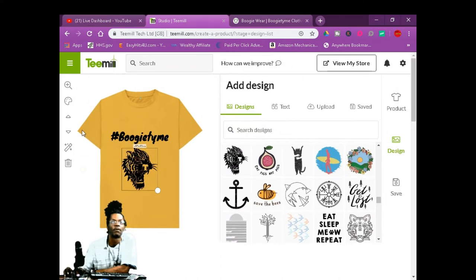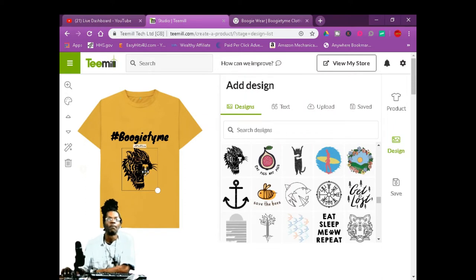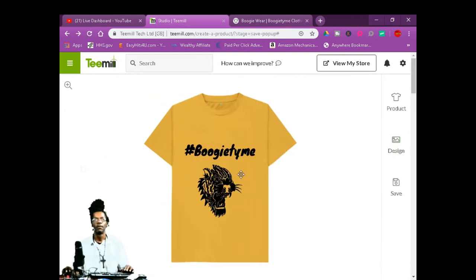Remove the white background, then click on the color — re-color — we're going to make it blue. But you get the gist. There you go, there's a t-shirt. Now what you want to do is save it.